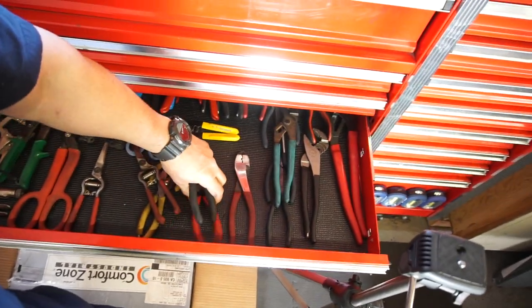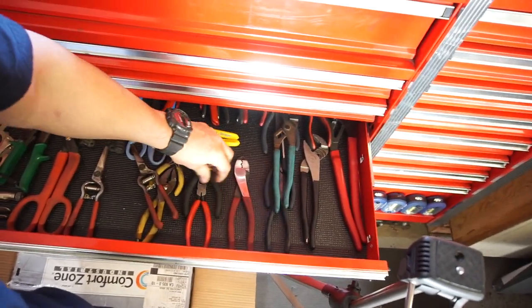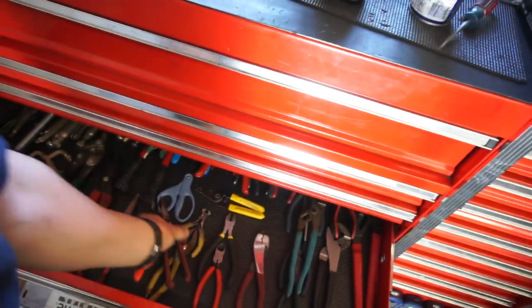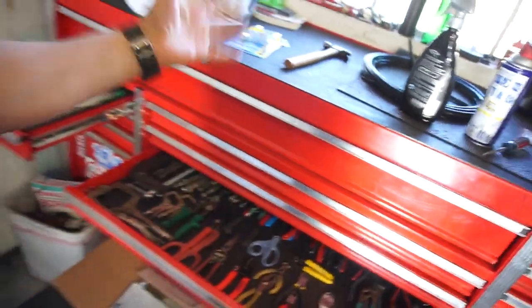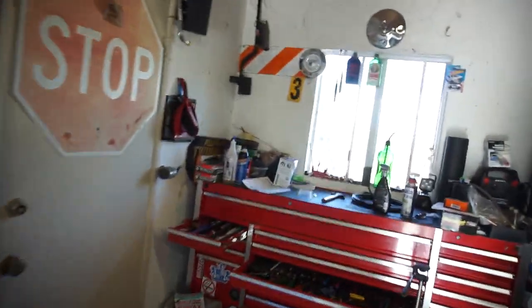I definitely recommend those wrenches. The guy said that wasn't a tool review, but the title says something like 'a must buy, A plus plus plus' — a must. That's what the title says. I just wanted to bug him with that.